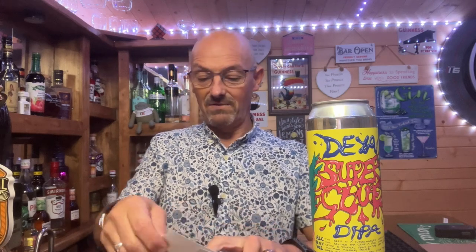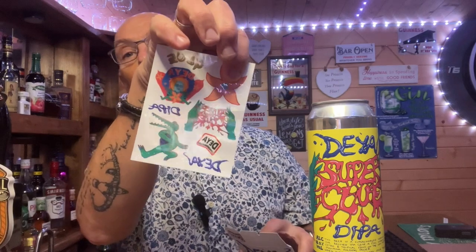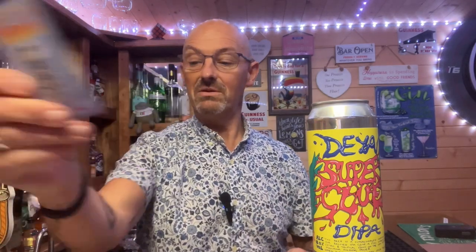You also get a little bit of novelty stuff in the pack — some tattoos that I was going to pop on, and what I really like: trump cards. We've done the pale ale. So we're now on to the Daya Super Glue — the Dipper. I've gone from the pale right to the other end, and then I'll do the IPA right in the middle.